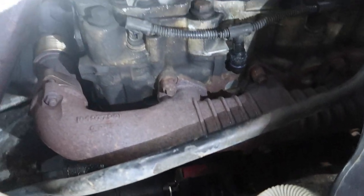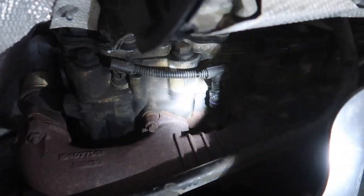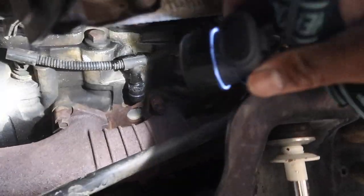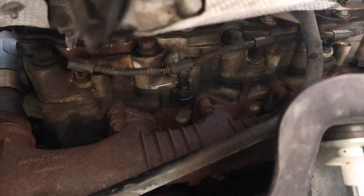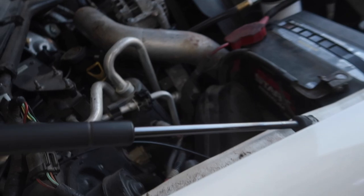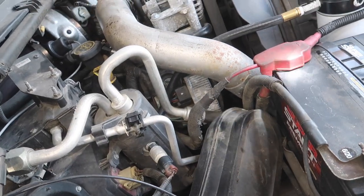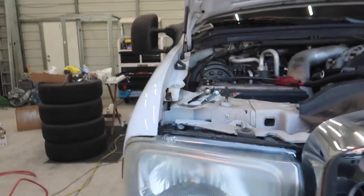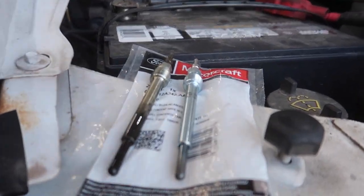As you can see, you get access to all of your glow plugs from here — that's number seven, five which is the one we just took out, three, and one. They're all right here accessible. A lot of people do videos coming from the top of the truck — to me that's so much harder, you've got to move stuff to the side. I think it's way easier just to pull out those bolts from the fender liner and get at it that way. It's my second time doing it and we already got the plug out.